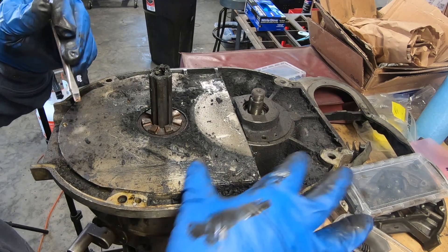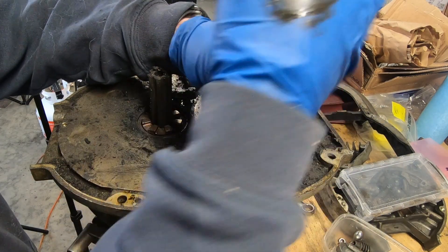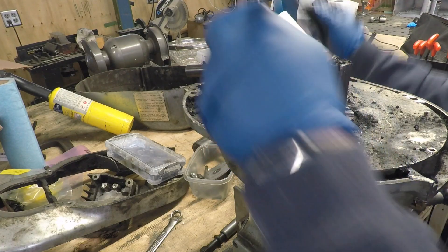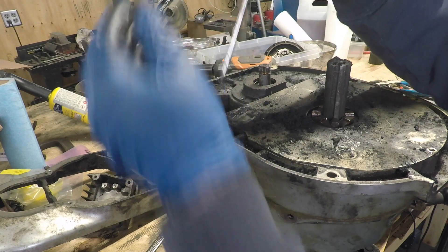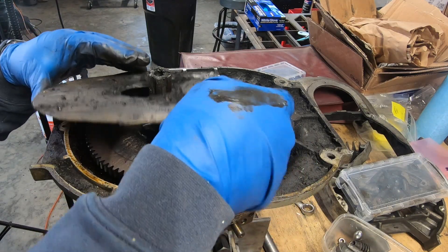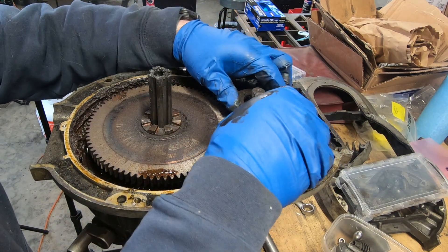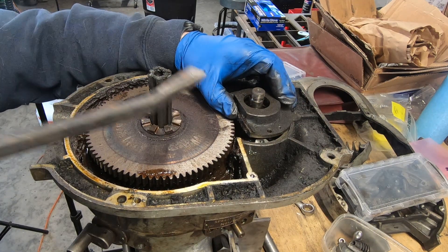I can't quite get it off so I'm going to have to use some leverage to pull it off. In order to do that I need to remove this gear cover plate, which exposes the bull gear and the pinion. This is what gives you your back gear — your high and low speeds.